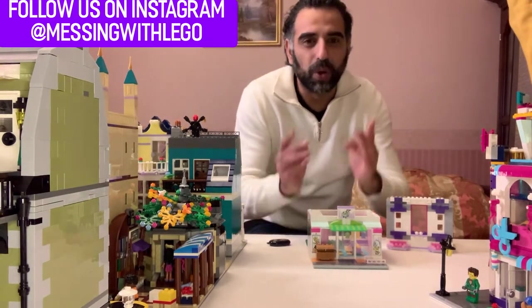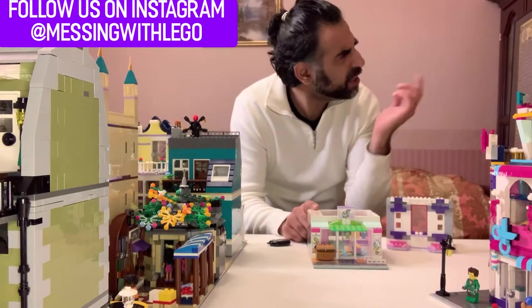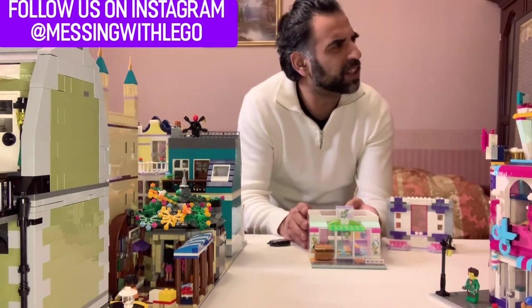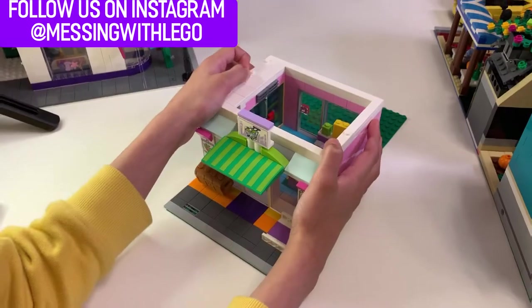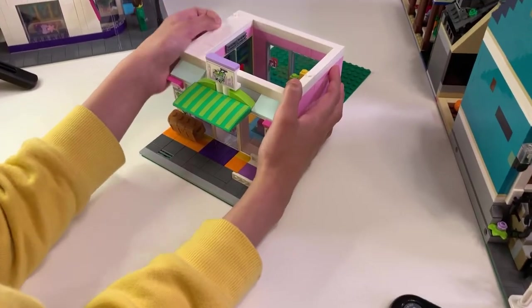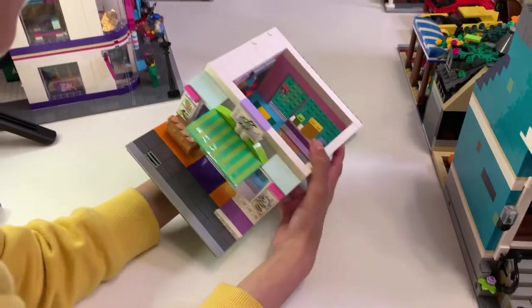I'll bring the gingerbread house — but didn't they have a set of that as well? We missed it, we didn't get it. So why don't we just build our own one? Yeah, we could do that. Now I am taking over the LEGO — are you? Yeah.